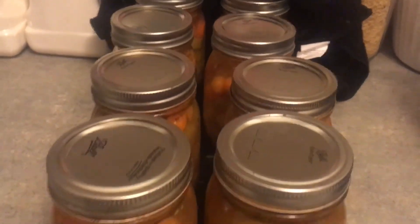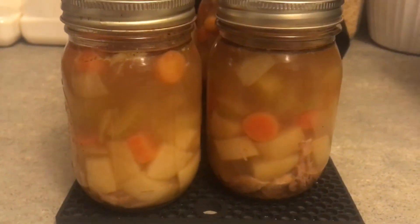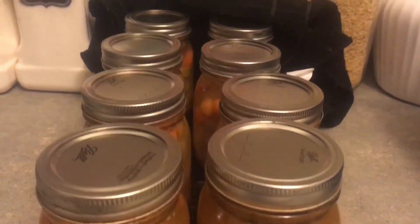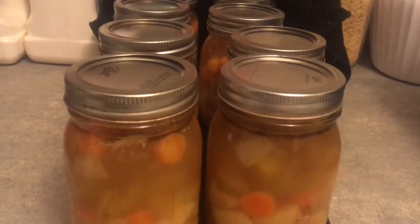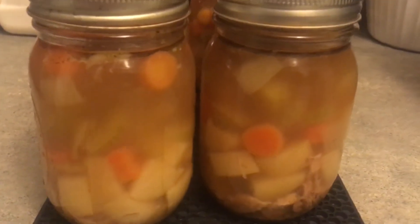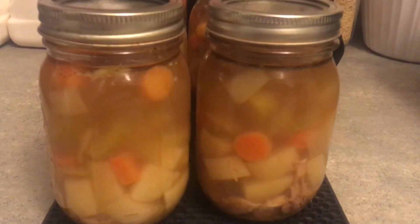So my soup is finished being processed, and this is what they look like out of the canner, cooling on my counter. I got eight pints in total. They will sit on my counter for 24 hours, and I will cover them with a dishcloth just to keep them warm so they don't get too much of a shock from being out of the canner onto my countertop in my cool kitchen.